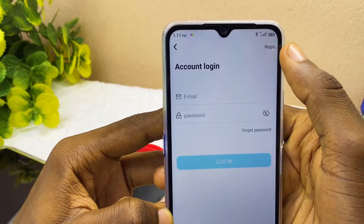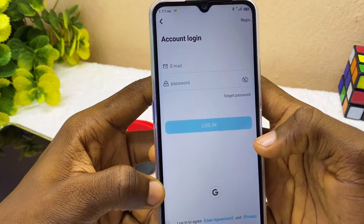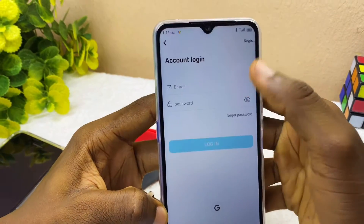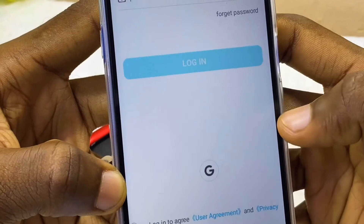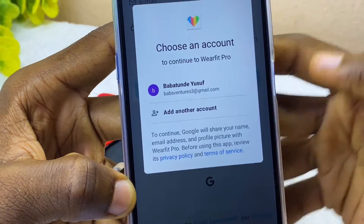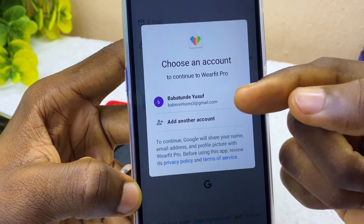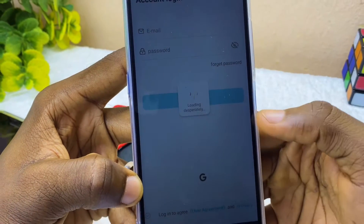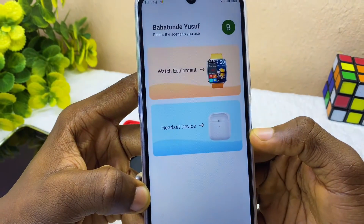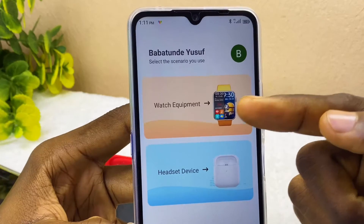You can register as a new user, or you can use your Gmail account to log in. In this case I'll be using my Gmail account — just tap the G icon. Your Google account linked to your smartphone will pop up. Select the account and it will log you in.